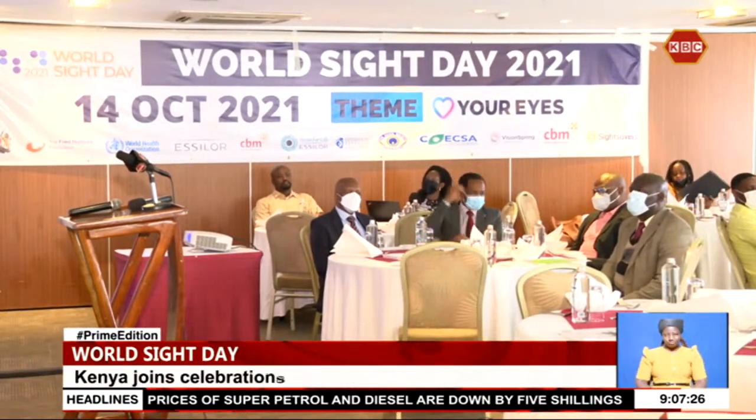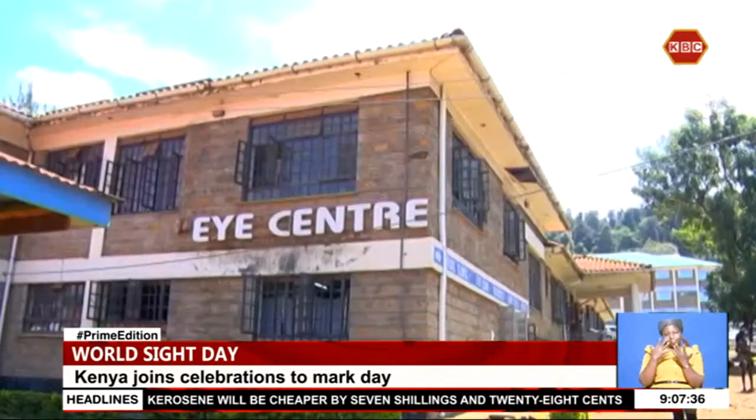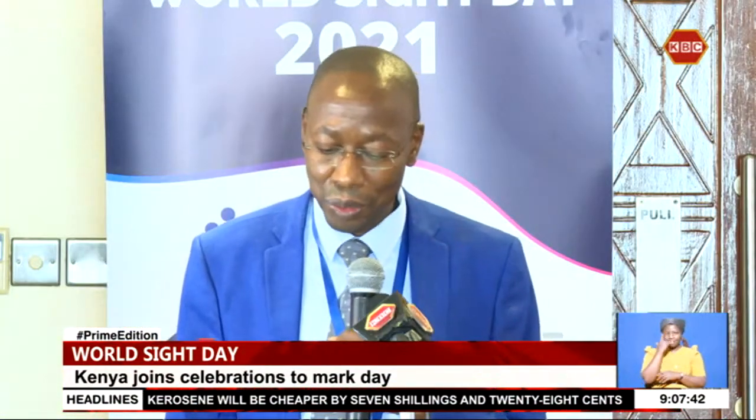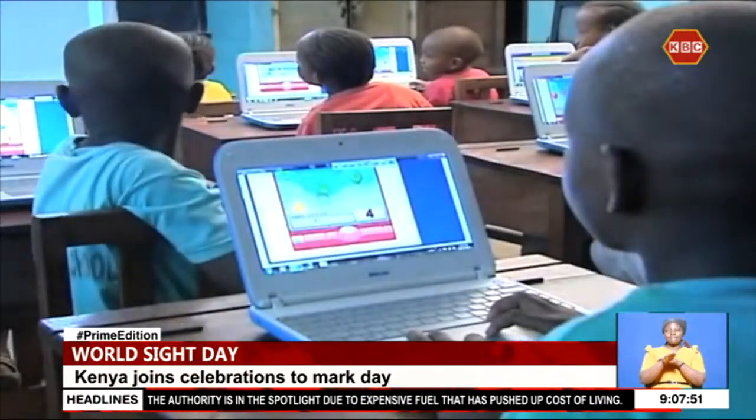Parents have been warned against giving their children unlimited access to electronic gadgets. According to the Ministry of Health, uncontrolled use of gadgets such as tablets, mobile phones and computers by children leads to short-sightedness. Every second Thursday of October, the world commemorates Sight Day to sensitize the public on vision impairment and prevention of avoidable blindness. The Ministry of Health says about 7.5 million people in Kenya have eye diseases and conditions, but only about 20% are able to access eye care services.